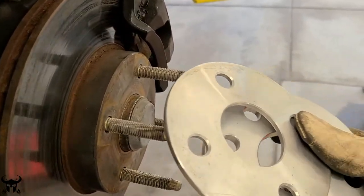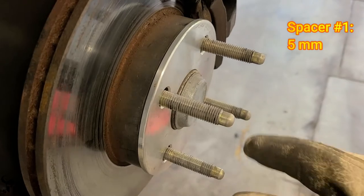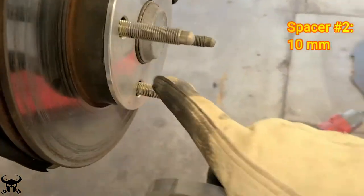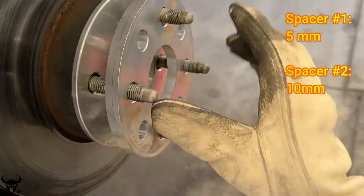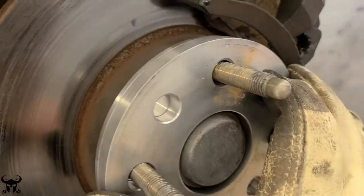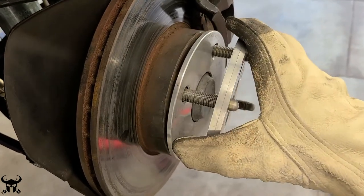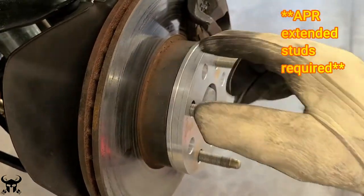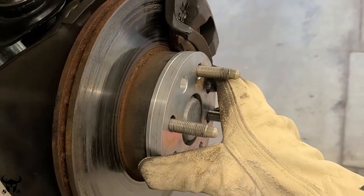Here's a wheel spacer trick I learned on my Miata. Take a thin spacer and put it on — see how some of that hub still sticks out past it. You can get another thicker spacer and stack them. That's still concentric because of that raised part of the hub. You could get one big spacer but they're hard to find. It's easier to find thinner spacers and just stack two. Because that hub part sticks up past the first spacer, it makes the whole thing concentric so your wheel isn't out of alignment or unbalanced.